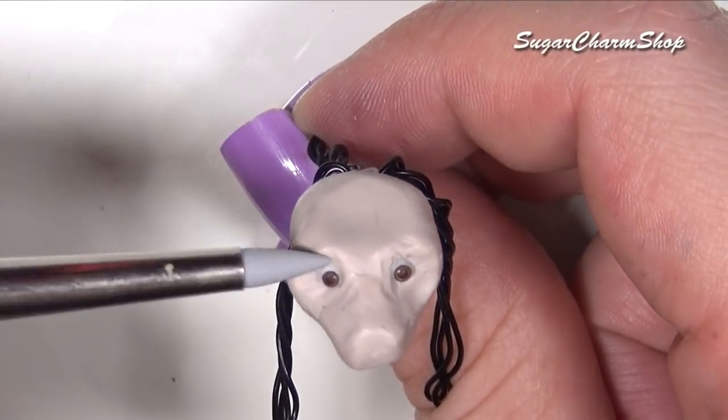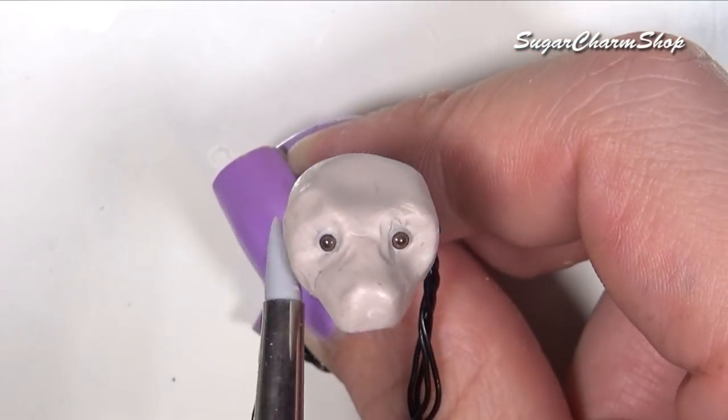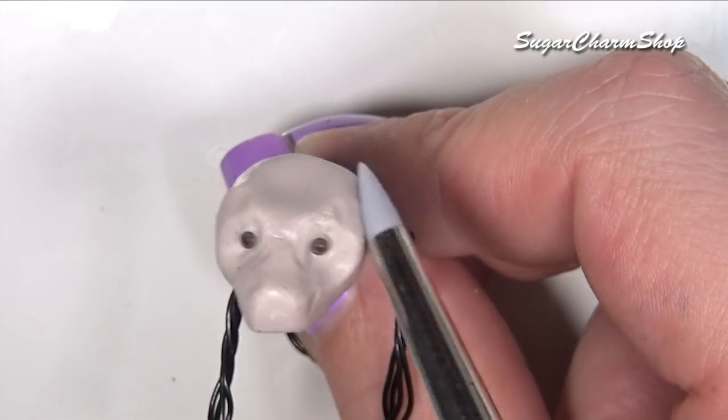As I've mentioned in some of my other animal tutorials, you do want the sculpture to be smaller than you want the end result, just because if you are going to be adding the fur, it's going to add some extra thickness and layers on top.